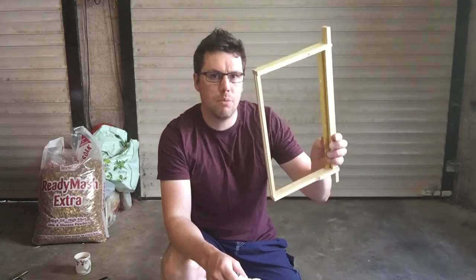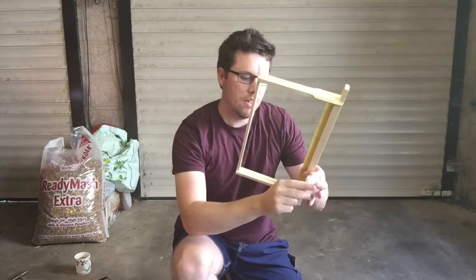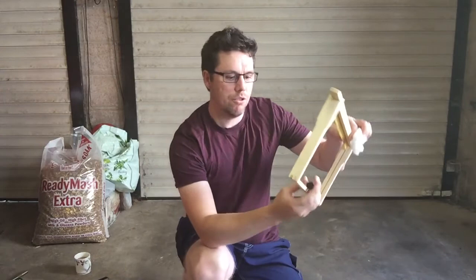I'm also going to take one of the frames from the middle of the bait box and I've got one of these little bottles - it's just a little glass bottle with a plastic lid. I'm going to put some cotton wool inside it, put a few drops of lemongrass in there, and then put a tiny little hole in the top of the lid and just attach it to the middle of the frame with an elastic band or something.